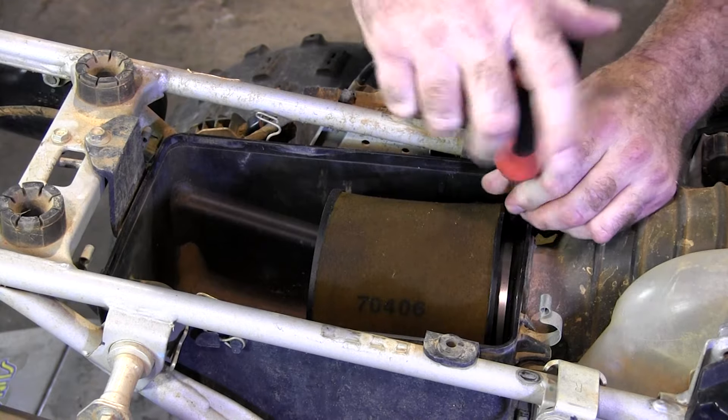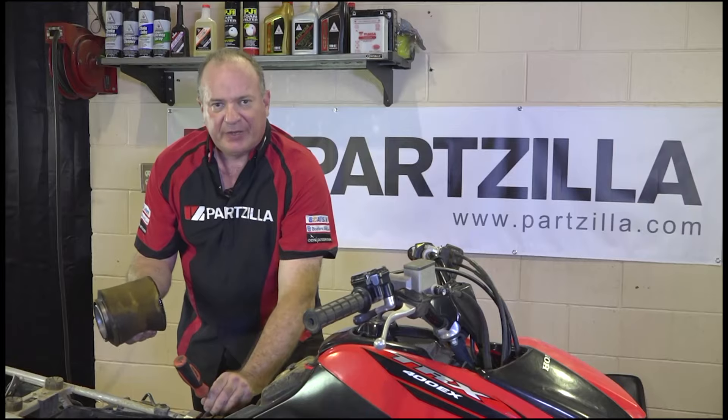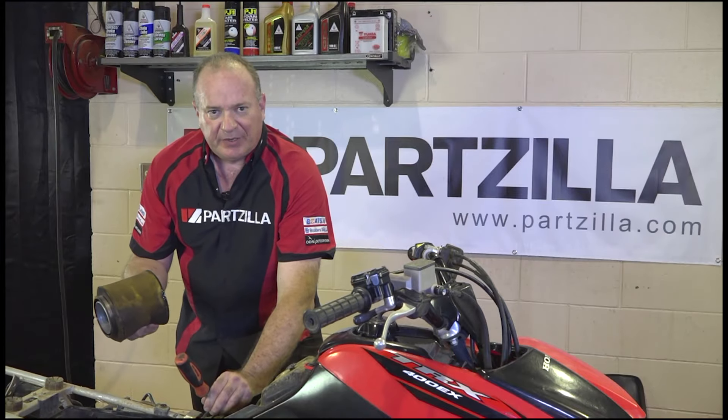A couple of turns on this hose clamp, small twist, pull straight out. From here we just need to get it cleaned up.